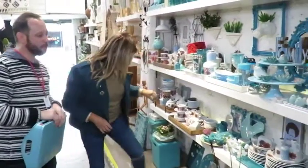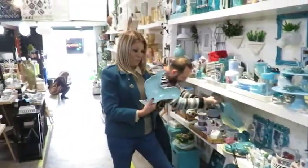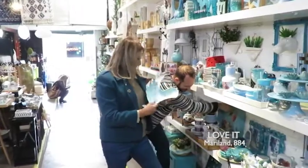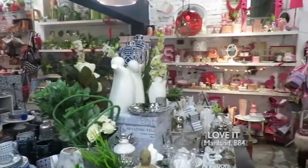Eu como sou louca pela garotinha — eu amo uma garotinha! Olha que amor, gente! Então hoje nós estamos nos azuis, mas tem muito mais cores aqui na loja.